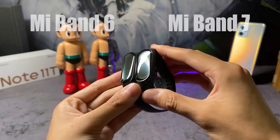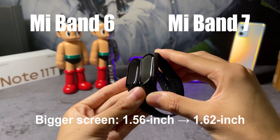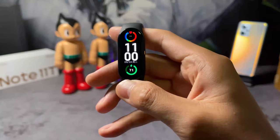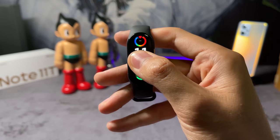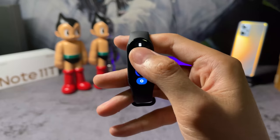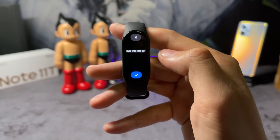The first thing to note about Xiaomi's latest Mi Band is that it's bigger — the tracker gets a 1.62-inch AMOLED screen compared to the 1.56-inch display of the Mi Band 6. This, according to Xiaomi, increases the viewing area by 25%.